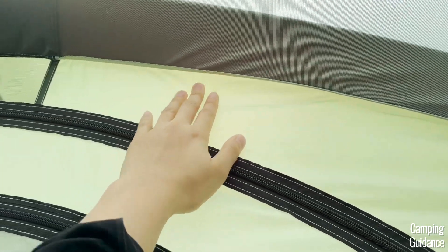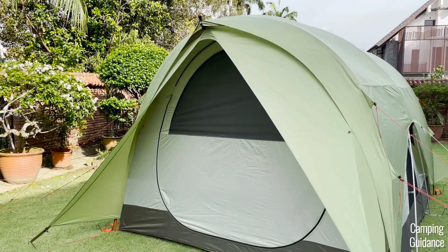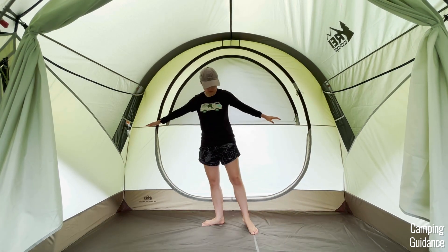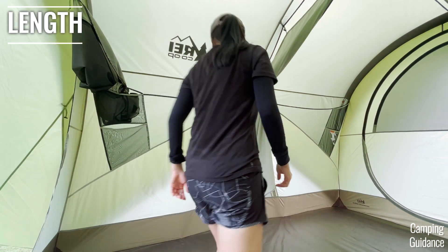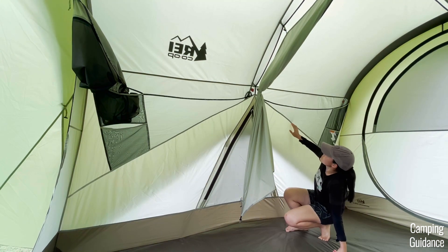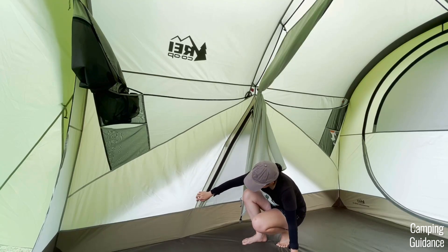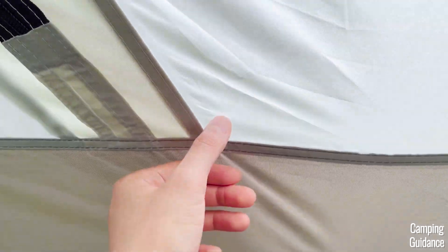I suspect that when REI rain tested this tent, the awnings on the outside provided a decent amount of rain protection over this side of the tent, so the seams nearer the top didn't need to be taped. Now let's talk about the seams on the length of the tent. You can see the outline of the rainfly from the inside of the tent, and basically all the seams directly under the rainfly have not been taped — this includes the mesh seams and pocket seams. Whatever is not covered by the rainfly has been taped, like the floor seams and window seams.